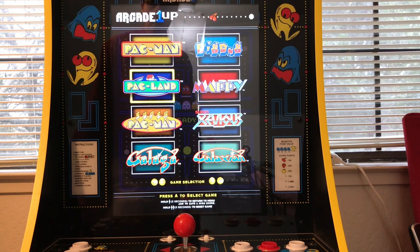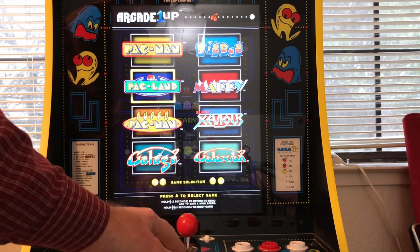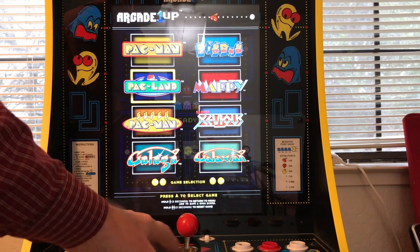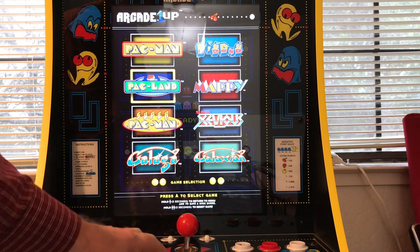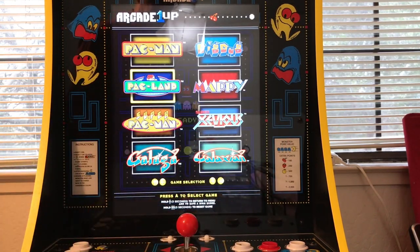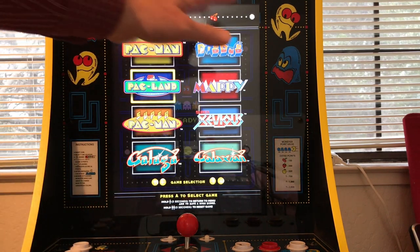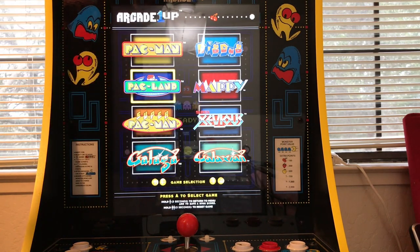On a scale of one to ten, I rate this a ten. The build quality is excellent — it's fantastic. Play is just like the real thing. The joystick takes a little getting used to on some of the games; you've got to know how to move it, but it works really well. The sound quality is just like the big cabinet — they just shrunk it down in there. This has been my review of the Arcade One-Up Party Game, model number 8264. They make two to three different game configurations on this unit. It's a great value, with the full-size 17-inch screen and full-size buttons — they're not shrunk down. Pretty cool.